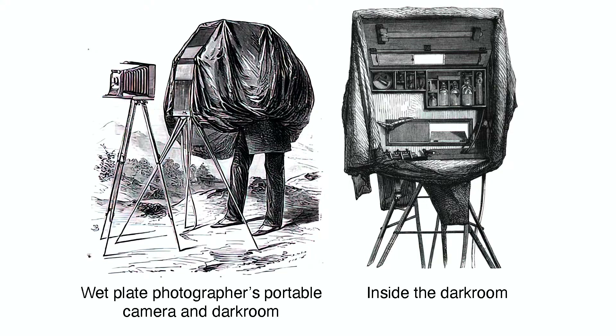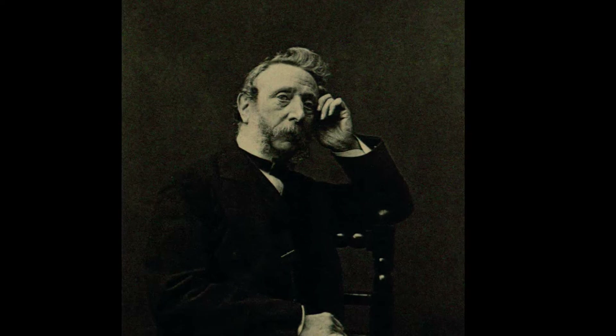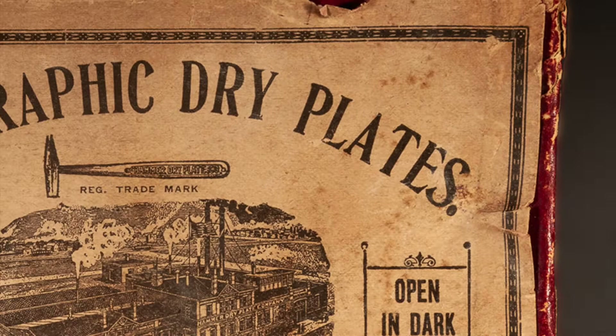However, in 1871, the physician and amateur photographer Dr. Richard Maddox developed the dry plate. Now photographers could leave the darkroom at home. 26-year-old Eastman also played a role here by developing a machine to coat the plates in 1879.